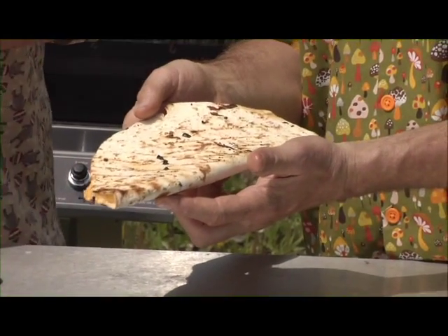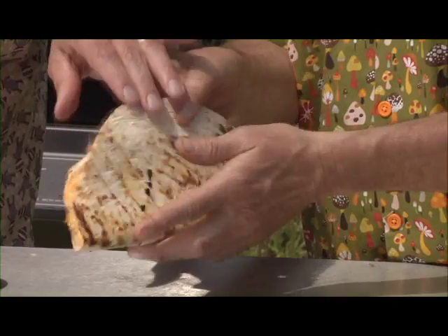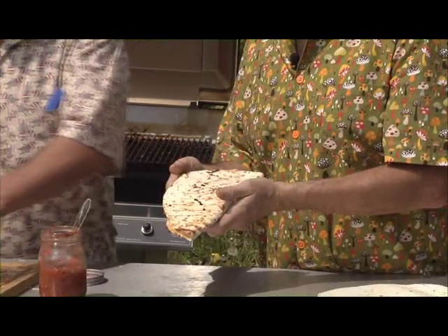Grill it about three to four minutes on each side. Look at that — comes out really good. Use a pizza cutter, slice it up for a derby. Life is good. Happy grilling. I love these — Merrill's Sombreros on the grill.